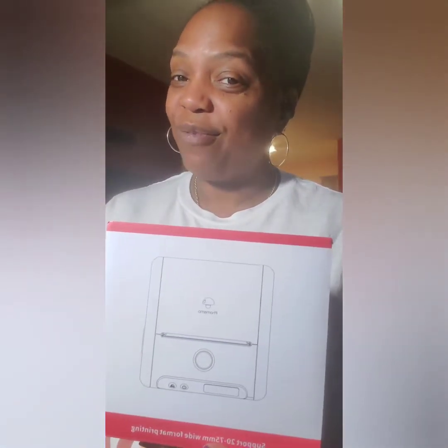Hi guys and welcome to my channel, Keeping Up with Kia P. I am your girl Kia P, aka Kia the Crafter. What up my crafty people! Today we have an unboxing of a label printer called the Phomemo — I think that's how you pronounce it — but nevertheless, we have one!